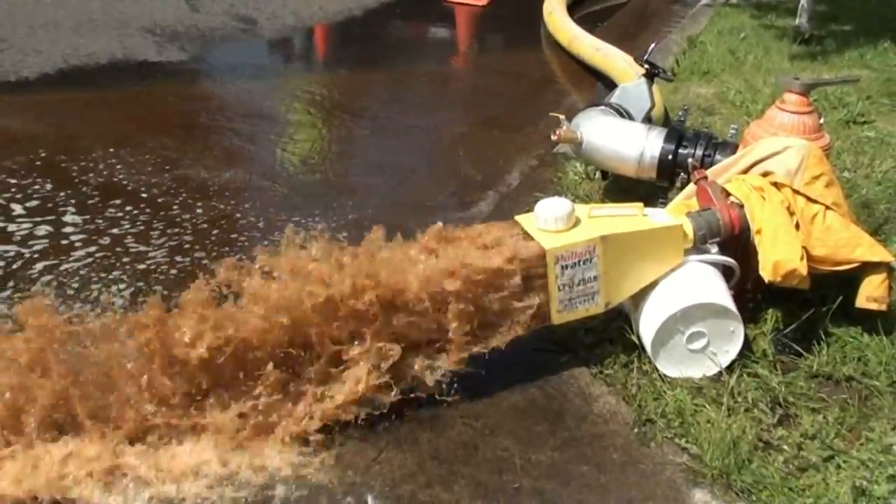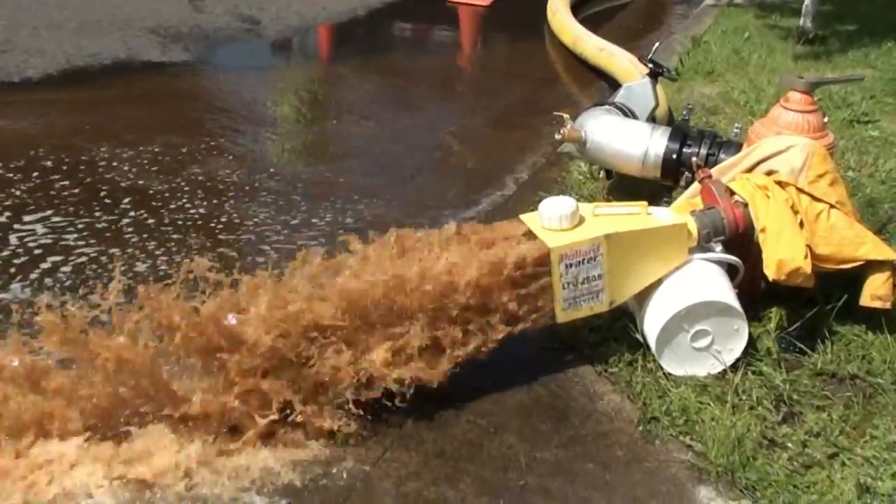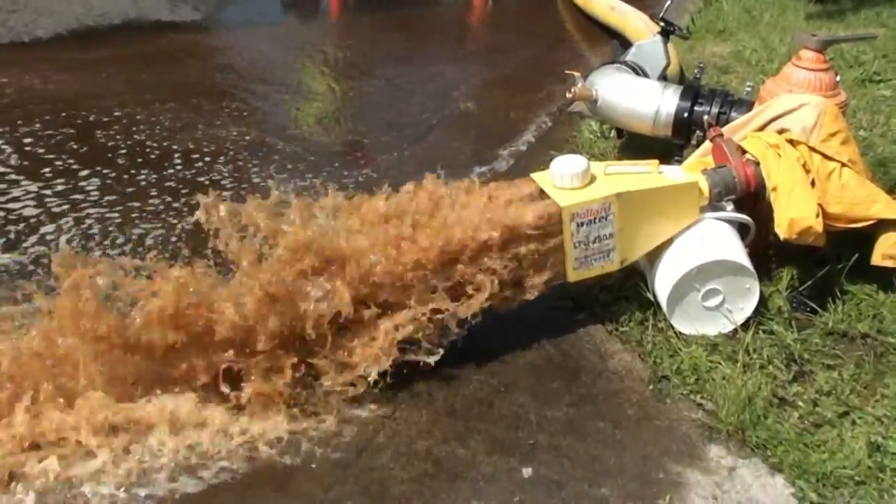Oh, that ain't coming that fast, either. And that's why you unidirectional flush before you use no-dig. So you don't waste money.